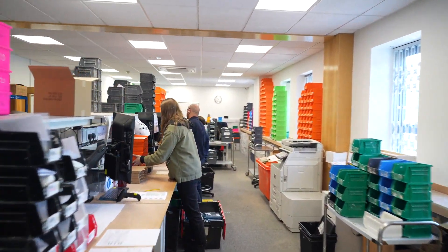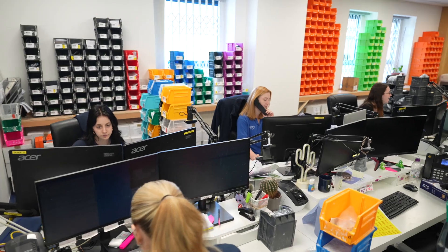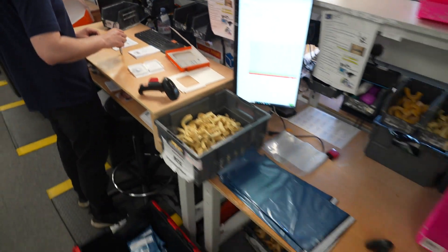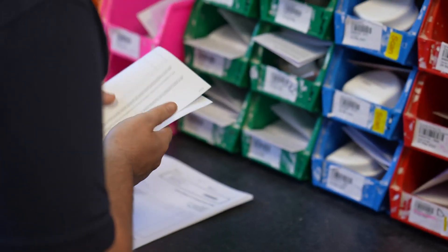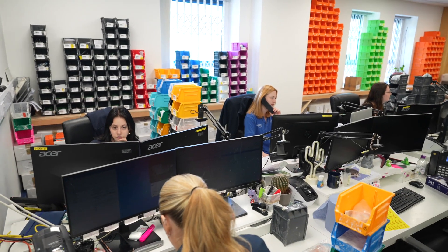This is the dispatch department. In a lab this size dispatching over a thousand cases per day, it's really important that we have traceability and know where everything is at all times. We need to know where the job is in production, who's touched it last, what still needs to be done, and when it needs to leave — crucially, to make sure we don't miss any appointments. Every job is barcoded, meaning we know exactly where it is and where it needs to go.